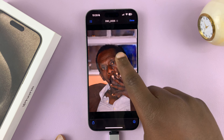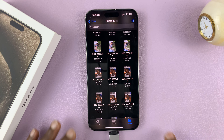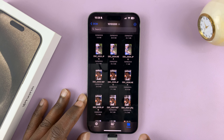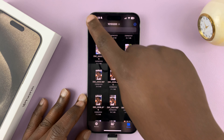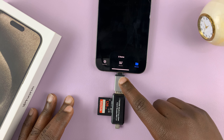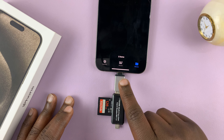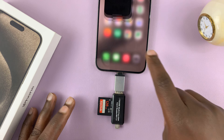That's basically how to connect an SD card to your iPhone 15. You don't have to use an adapter — if you have an SD card reader that has a Type-C connector, you can just connect it directly into the iPhone.